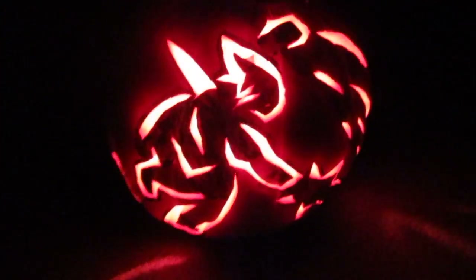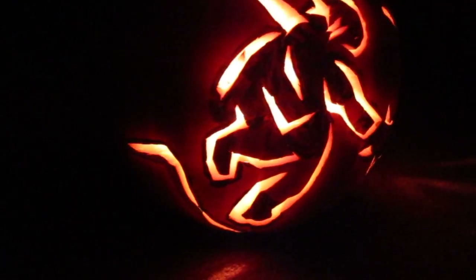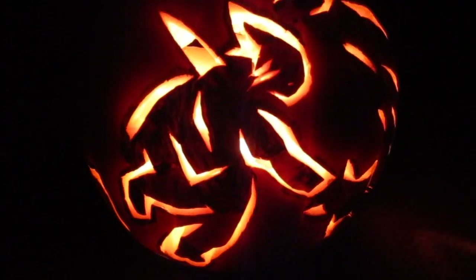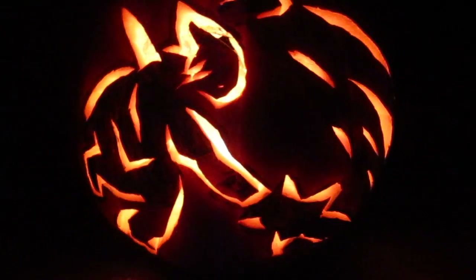Any guesses? Why, of course, it is The Legend of Zelda: Skyward Sword. I just carved this, took a couple of hours. Down here you can see the hill with Link climbing down it, running down, swinging his sword.